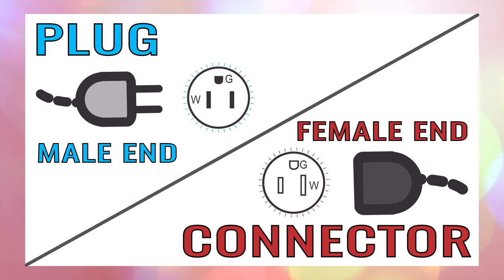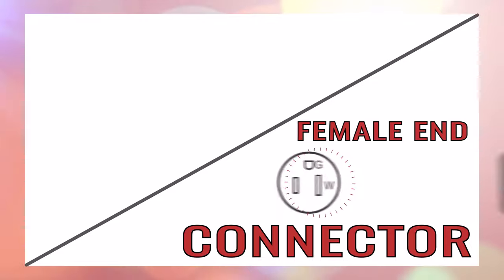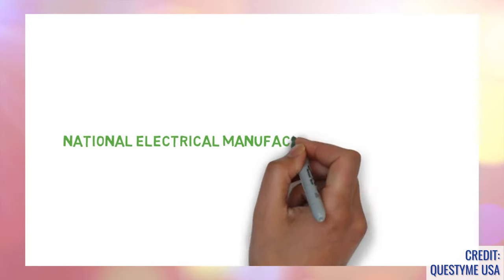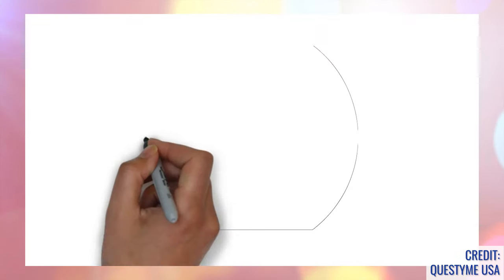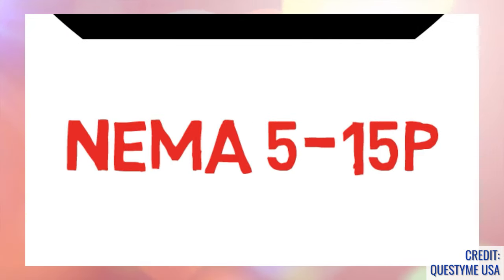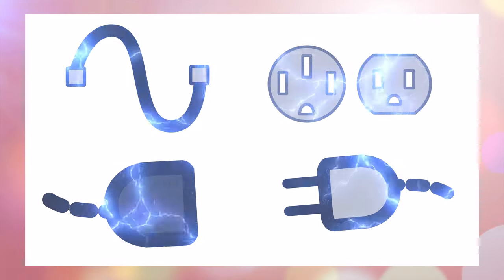Another way you can figure out if you are reviewing the specifications for a male plug or female connector is by taking a closer look at the NEMA configuration number. All things electrical are governed by NEMA, the National Electrical Manufacturers Association. You'll notice that each plug and socket are divided into NEMA configurations such as 5-15P. These configurations were put in place to prevent users from connecting the wrong combination of cords, receptacles, connectors, or plugs, which could cause a potentially hazardous situation.